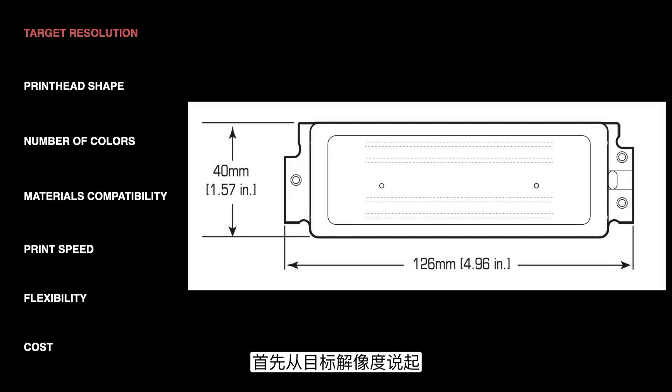We're going to start with the target resolution that your application calls for. Each printhead on the market has a native resolution specified by the manufacturer, measured in DPI or dots per inch, sometimes NPI or nozzles per inch. Most printheads on the market for industrial inkjet fall in the range of somewhere from 300 to 1200 DPI. The image here is from a Dymatic Starfire SG1024 printhead, which has eight different rows of nozzles. Each row is 50 DPI, and each row is slightly offset from the others, so when you add up all eight rows the overall DPI of the head is 400.